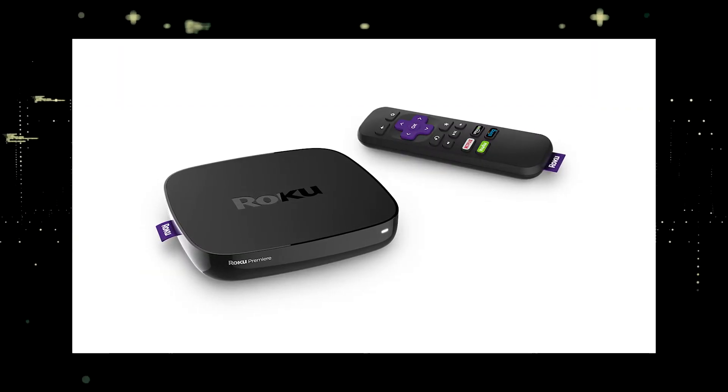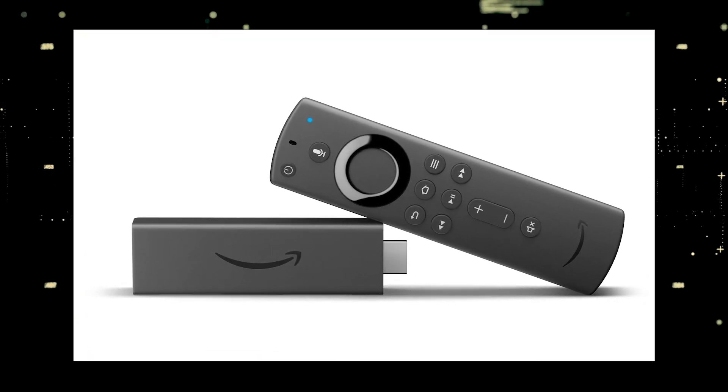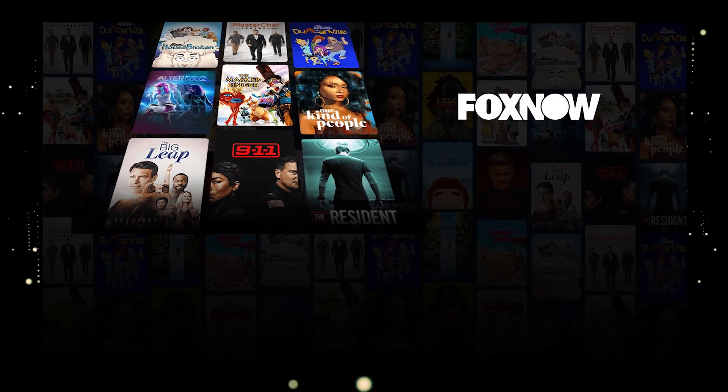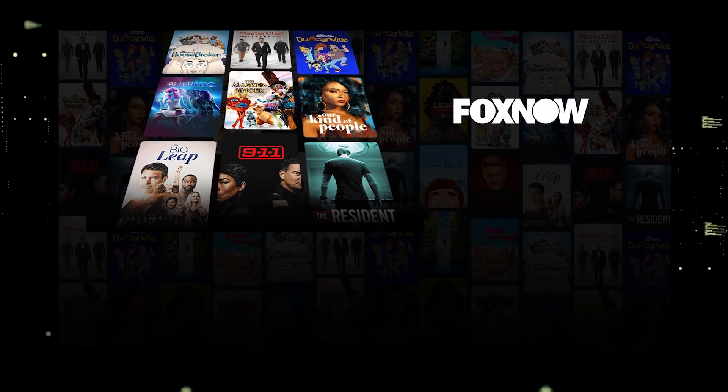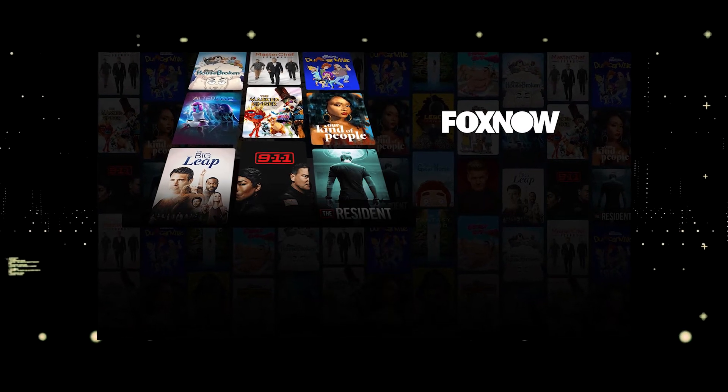I recommend getting a Roku Stick or an Amazon Fire Stick. Both of these media streaming players have the capability of downloading Fox Now. You would then use a Roku or Fire Stick as your main streaming player, which bypasses the operating system on your TV.